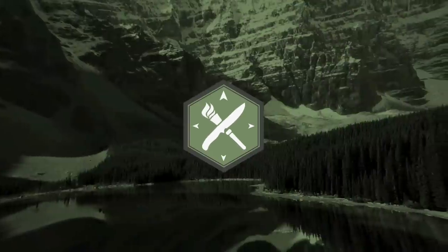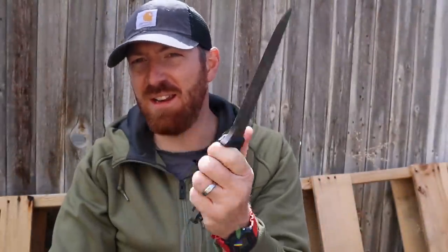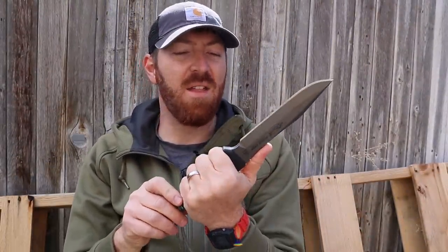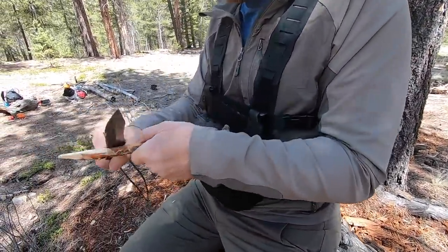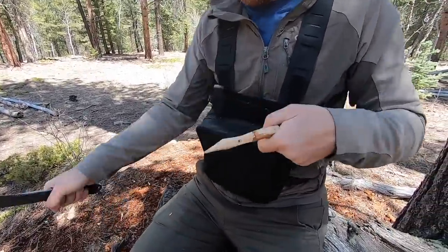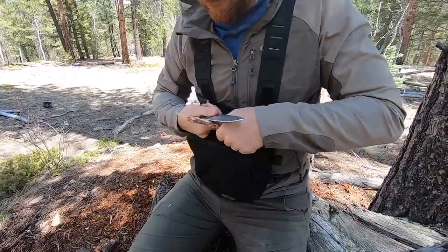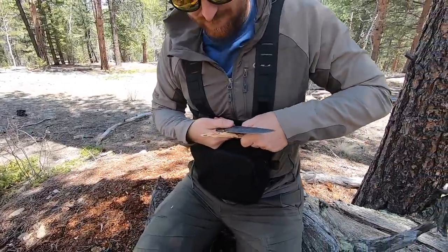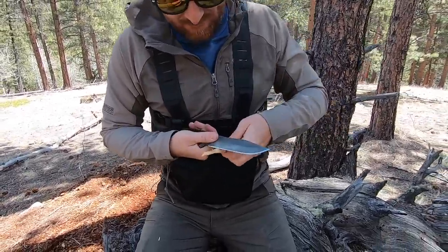Well then the TOPS Knives Apache Dawn might be the tool that fits the bill. Welcome to another video here at Gideon's Tactical — I'm Aaron. For me, I also gravitate to this style; it connects with me. I like the shorter saber grind that designs like this have, particularly for harder use tasks. It gives you capability not only in an urban environment but also out in the woods.